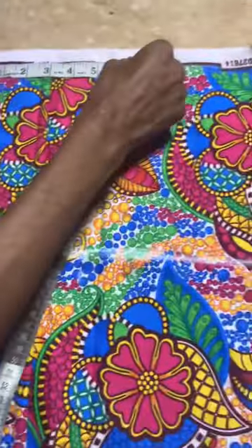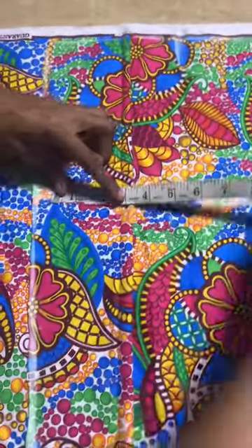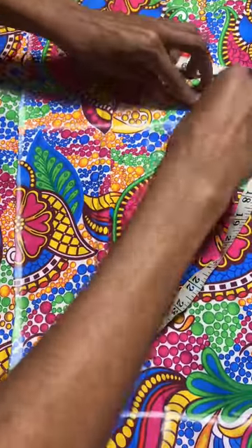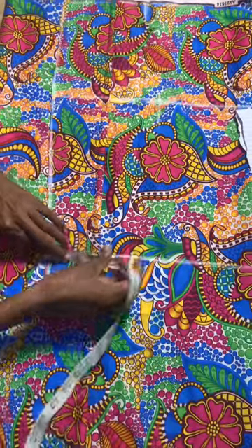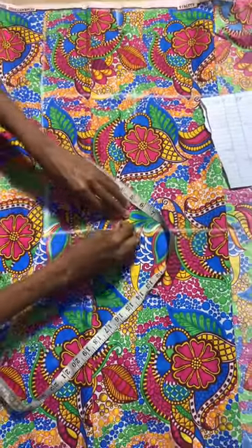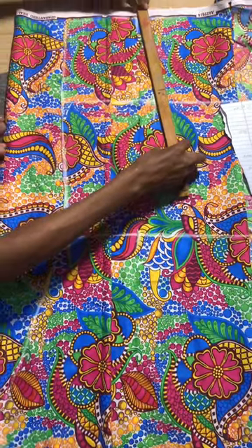The waist we got is 6.5. I don't put it directly from the beginning of the cloth because you're going to be joining. For the knee after the calculation, we got 6.5 for the waist. For the knee you use the exact number you got before adding 2 — what I got there was 4.5, so I use 4.5 without adding 2 inches. For the hip I added 2 inches.